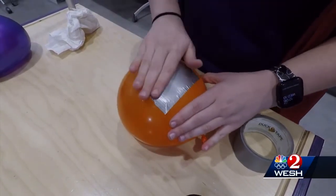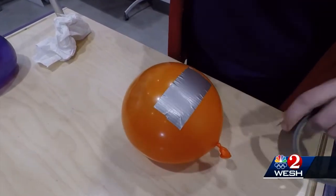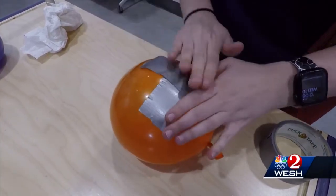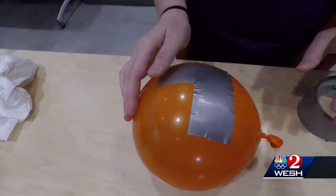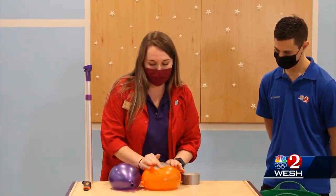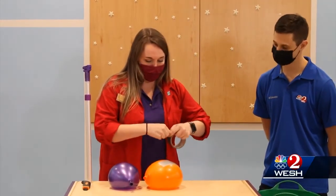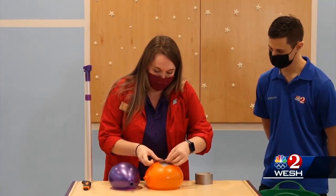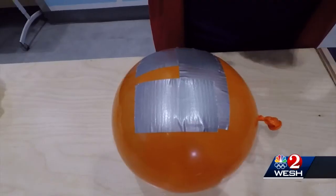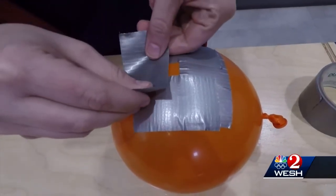The tape is going to prevent the balloon from exploding, because I would like to not get super messy here. Use four different pieces and make sure you smooth it all the way so that it adheres nicely to the balloon. Whenever you fill your balloon with water and tie it up, you may need to dry it off with a paper towel to make sure the tape adheres well to the balloon. I'm going to keep adding one more here and make sure we smooth it down.